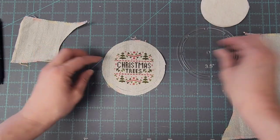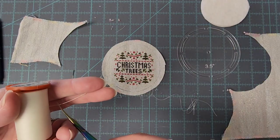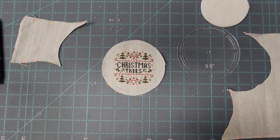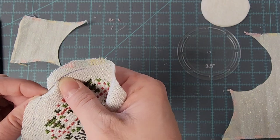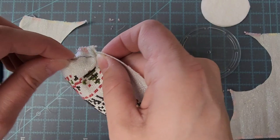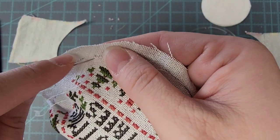Now that I have my piece cut out, I'm going to take my thread and my needle. I forgot to mention — you also need some snips or scissors to cut your thread. And I'm going to begin doing a running stitch using the line that I traced, all the way back around until you get to where you started.